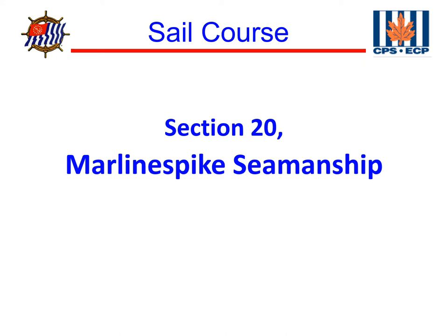Welcome back to chapter 20 of America's Boating Club's sail course. In this chapter, we will be covering marlin spike seamanship, essentially the handling of ropes and knots.